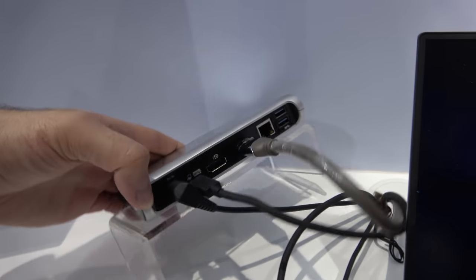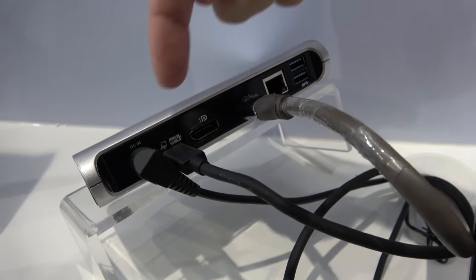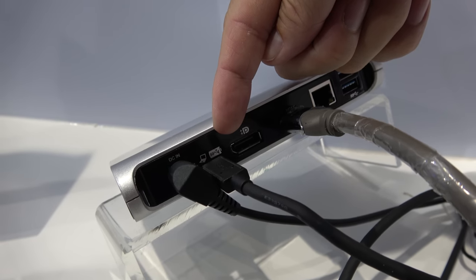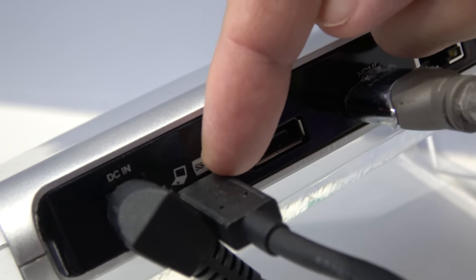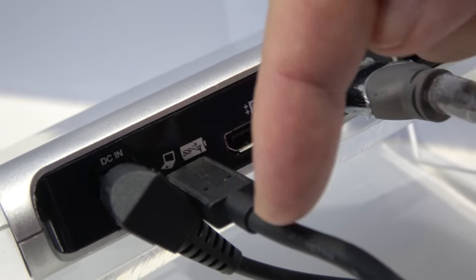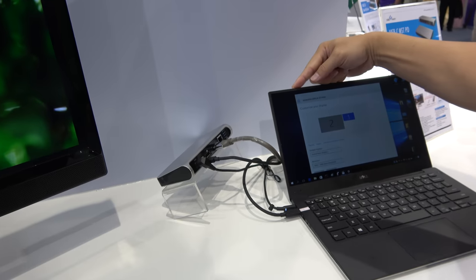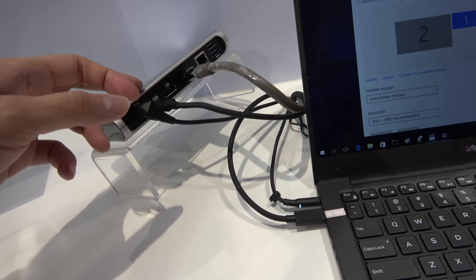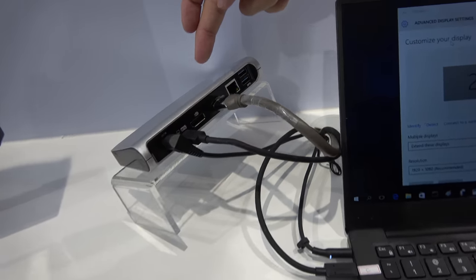We have a USB-C connector here, and you can see there is a notebook charging function logo here, which means this USB-C connector can provide power to the notebook, and also USB data and video function.